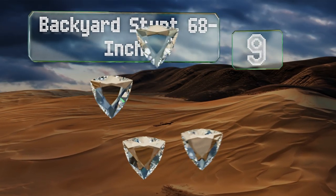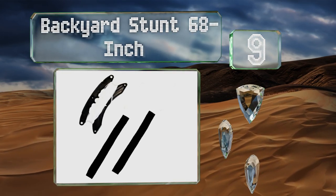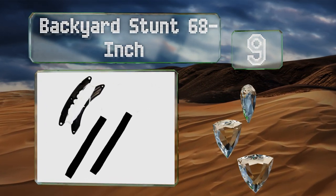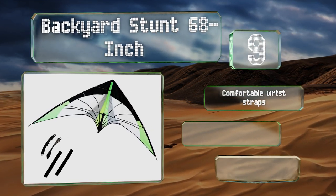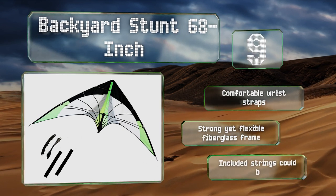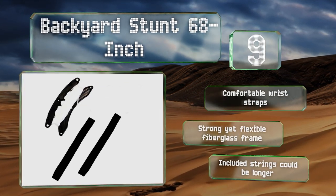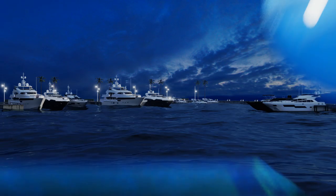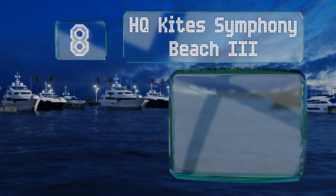At number nine, the Backyard Stunt 68-inch may only have a small safe operating wind speed range, but within that window it can perform an impressive array of tricks. It's also budget-friendly, so you won't feel too bad if you crash it hard enough that it never flies again. It includes comfortable wrist straps and a strong yet flexible fiberglass frame, but the strings could be longer.